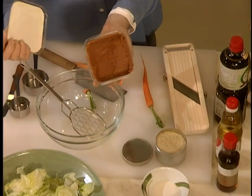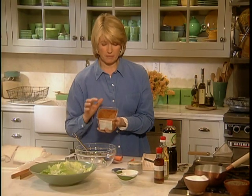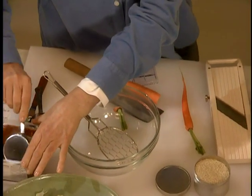You can get it in health food stores and in Japanese markets. And you need three quarters of a cup of this miso. We'll just measure that out.